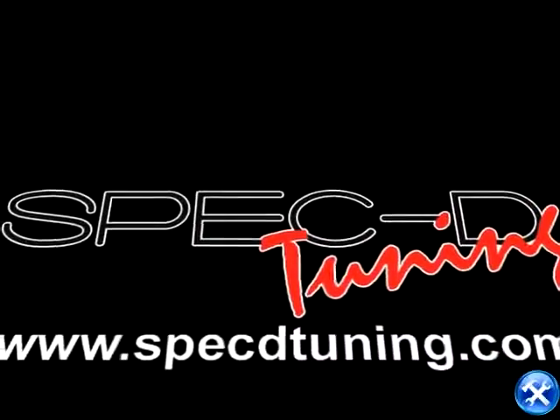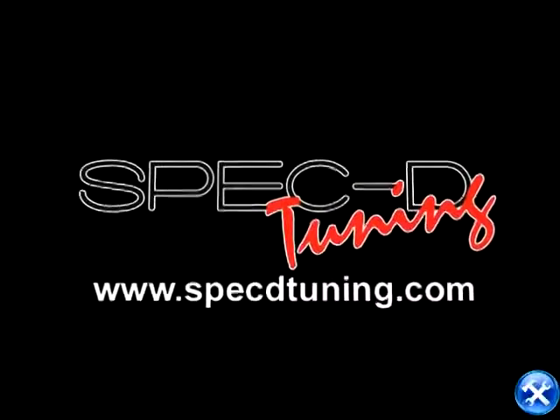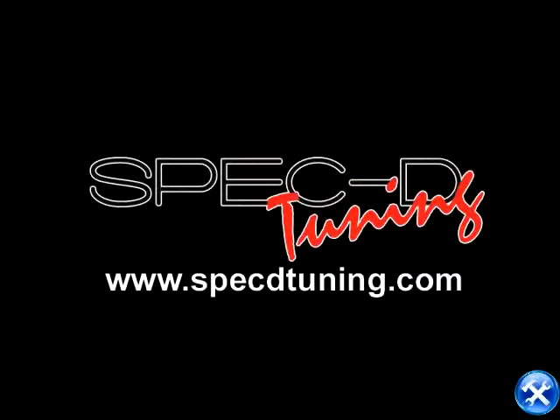Thank you for choosing SpectiTuning videos to assist you. Please visit SpectiTuning.com for more products.